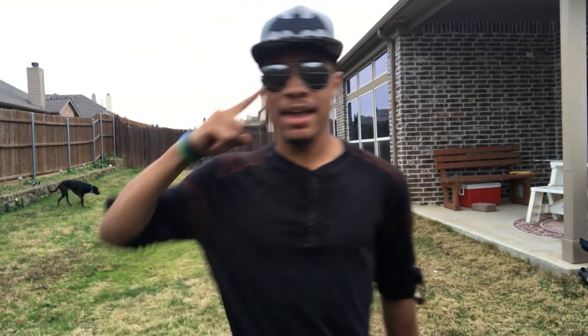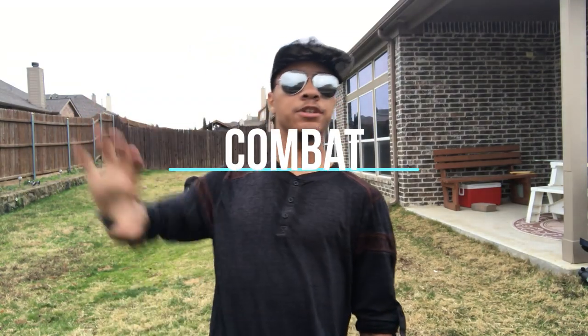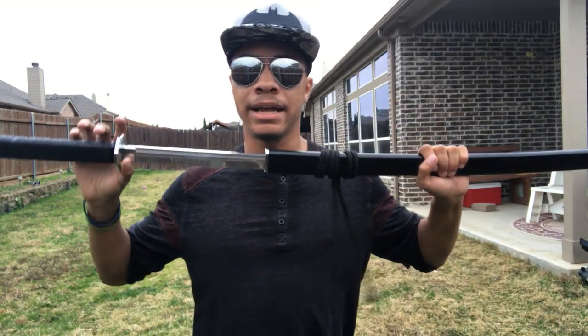What's up guys, this is the only ninja wearing aviators in a superhero hat, bringing you another episode of Combat for Dummies here on the Modern Ninja channel. This time we are going over another sword combination, because you guys have been asking for sword non-stop, so let's get right into it.